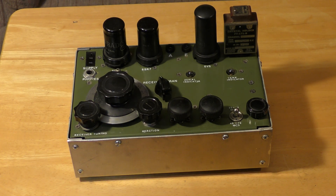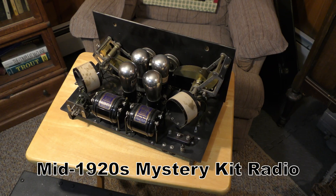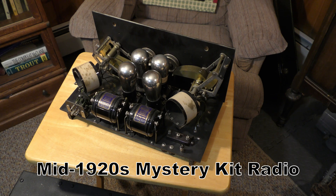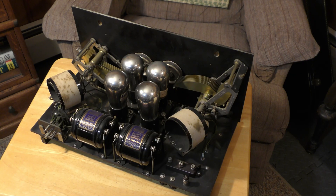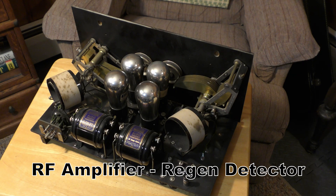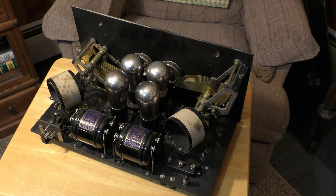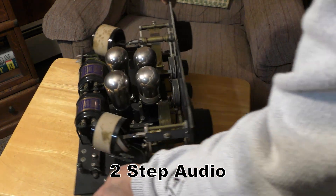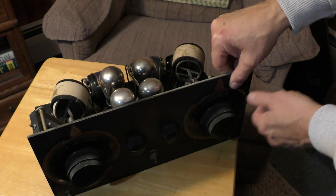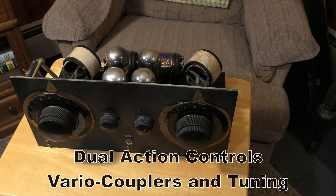You guys are really going to enjoy this show in 2026. Look at this thing. This was another donation to the channel last year that I never got to touch. This is a regenerative receiver, and it's all hand-built. You'll notice that there's no real manufacturer, but this is a receiver that came from New York State in the Corning, New York area. It's a really interesting set.